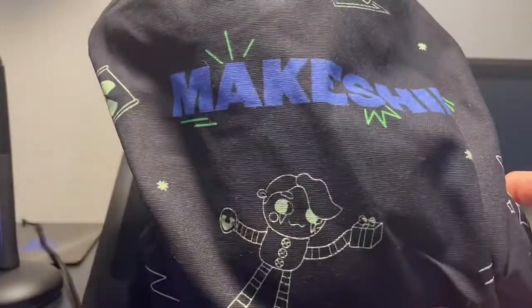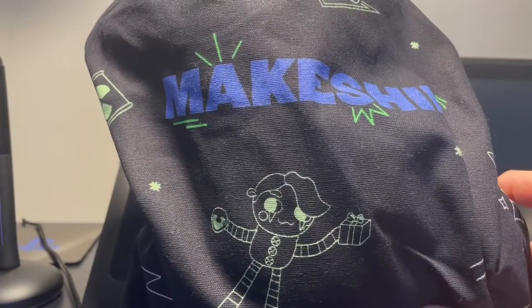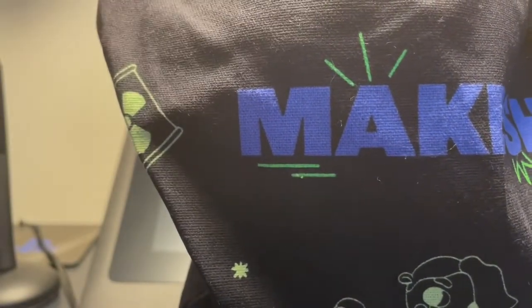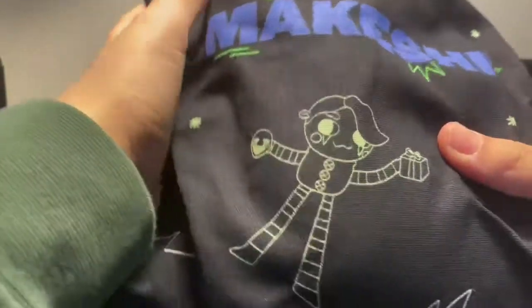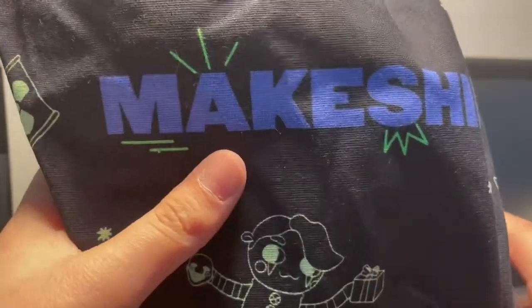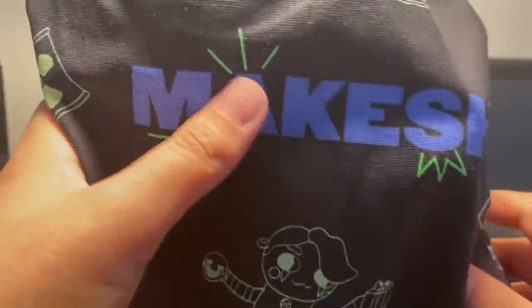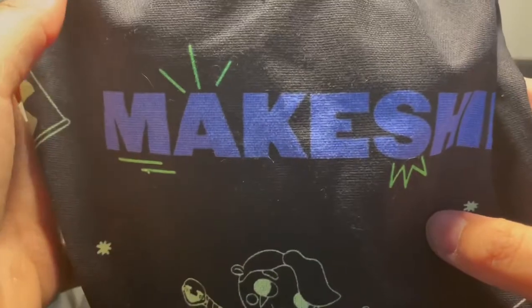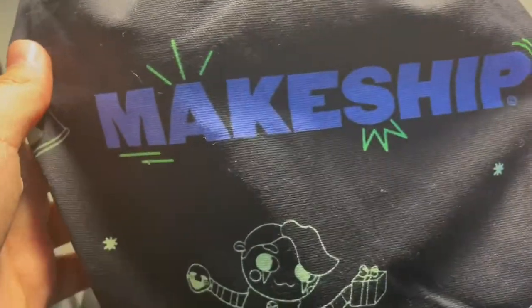I'm really excited for this. I've been waiting for this plush for a long time. I'll give you some hints — well, you already know what it is. I've been waiting to get this plushie for a long time. I'm a big fan of his work, and I wasn't able to get his past two plushies, so I was really excited to get this. And this is really cool because it is glow-in-the-dark.